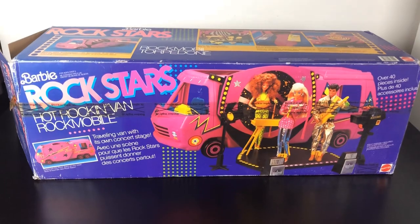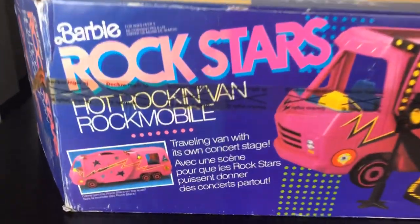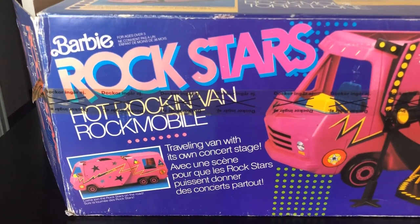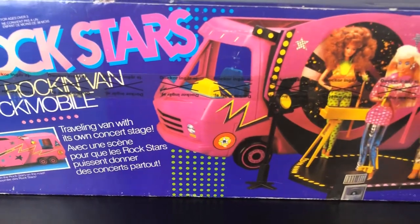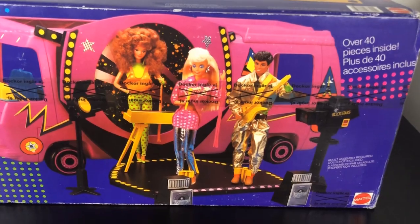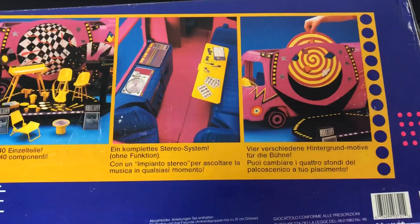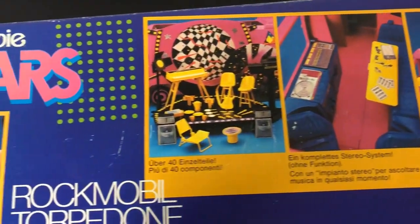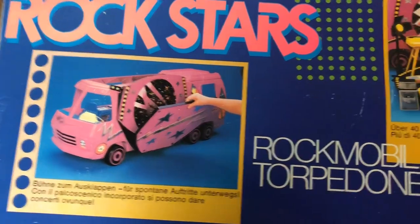Let's have a look at the box first. It says 'Barbie and the Rock Stars,' which is different to Barbie and the Rockers — it's a German box so it's a little different. We've got three of the rockers on stage there, and on the other side we have some of the colors — it's pink and blue with yellow. It's very 80s inspired. I believe this is from 1983, if that date is anything to go by.